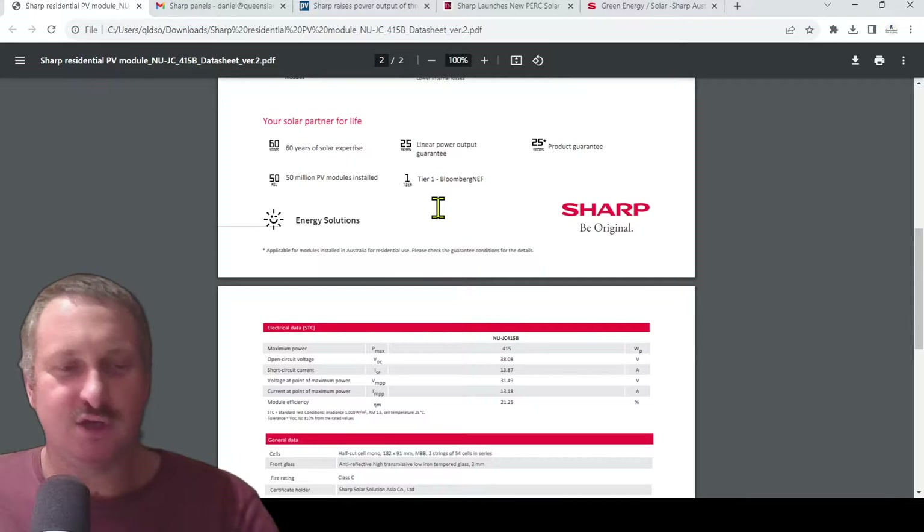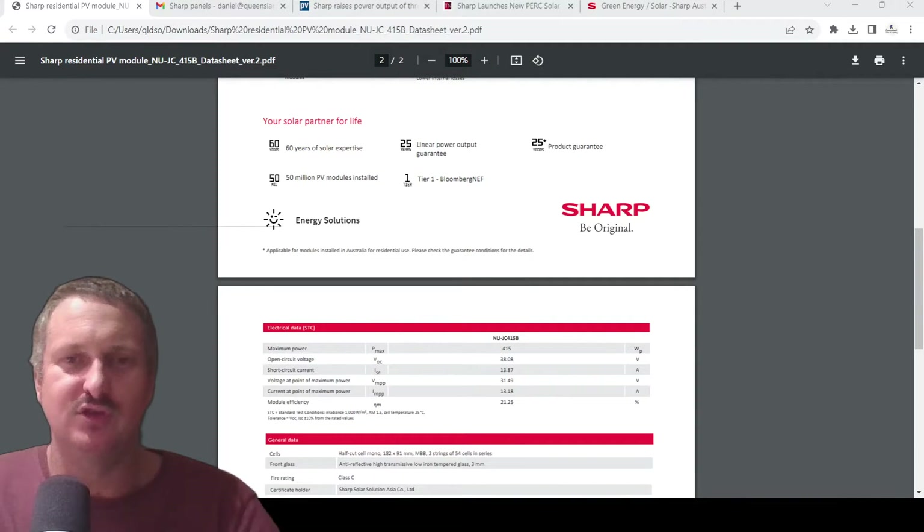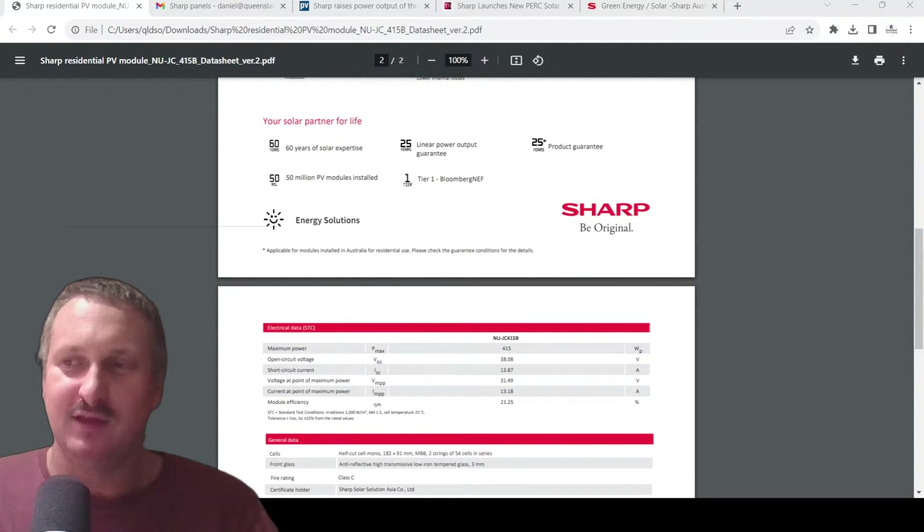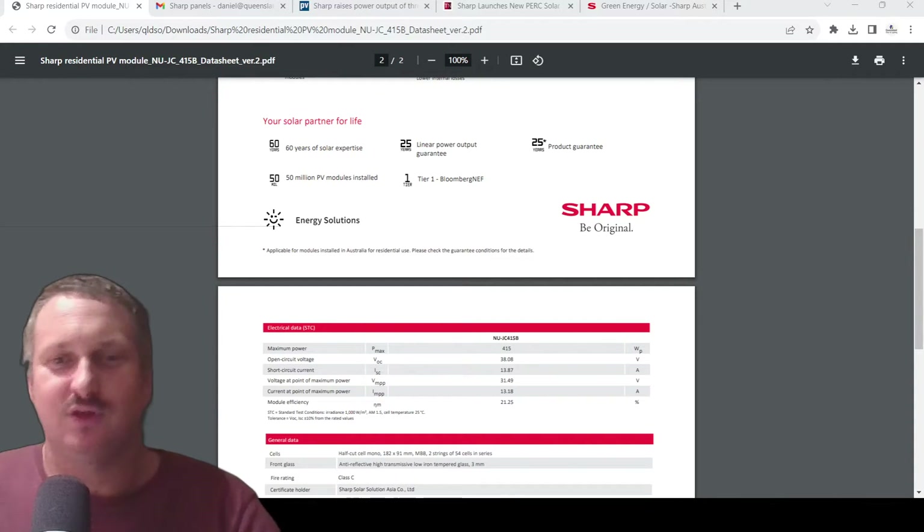Sharp's story in the solar game spans 60 years — they're one of the first solar panel manufacturers. The whole story is that Japanese heads went over to China, sussed out some factories, selected only the finest to carry the proud Sharp Japanese name. Japanese love quality, so you're going to trust that they're not going to serve you up rubbish.